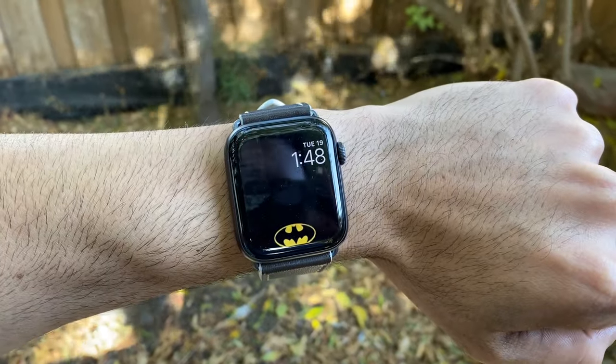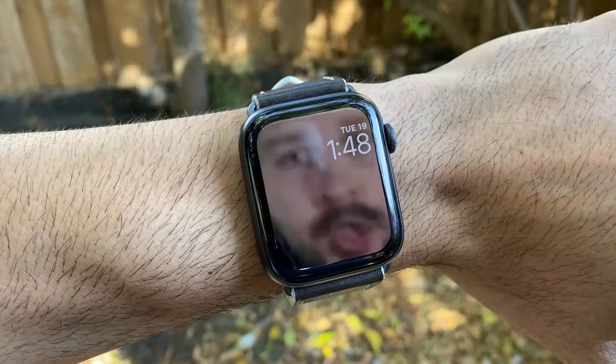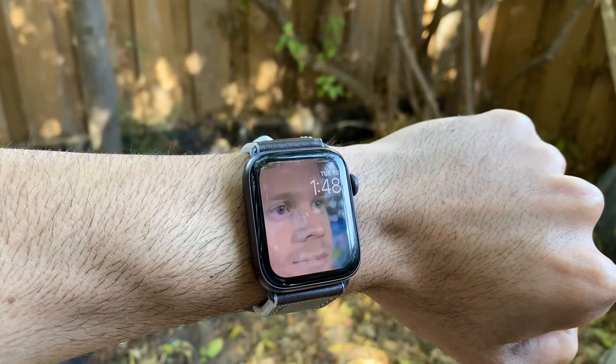Pretty cool, right? In this video, I'm going to show you how you can create these awesome animated watch faces for your Apple Watch.